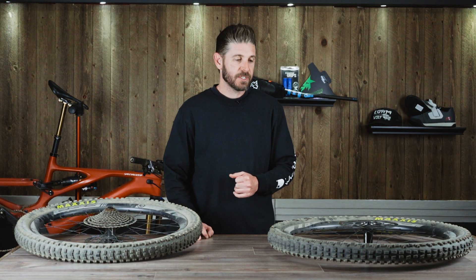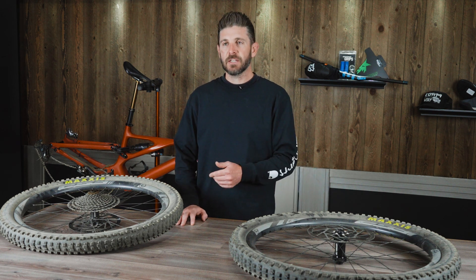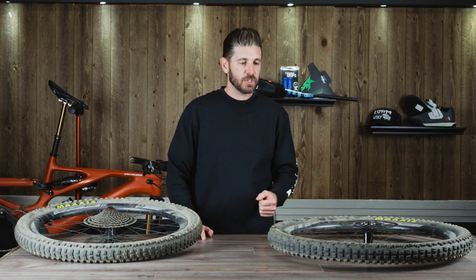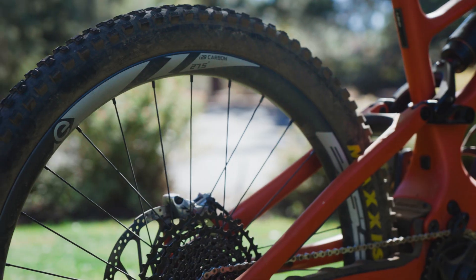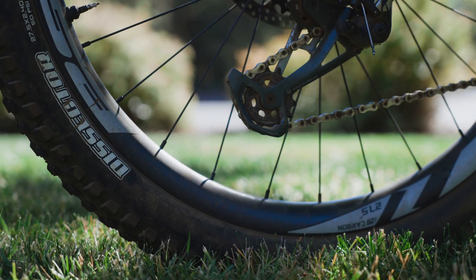Let's touch on some of the key features before we dive into too much tech. The wheels are available in either 27.5 or 29 inch diameter, come in a 28 hole 2 cross 14 gauge spoke design, and are available in either Shimano micro spline, SRAM XD, or 9 through 11 speed freehub bodies.